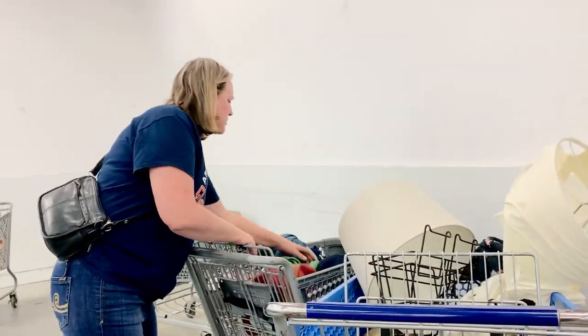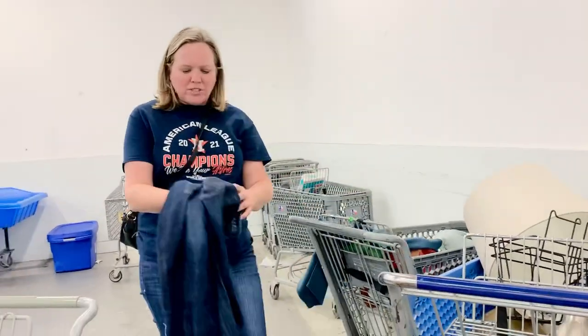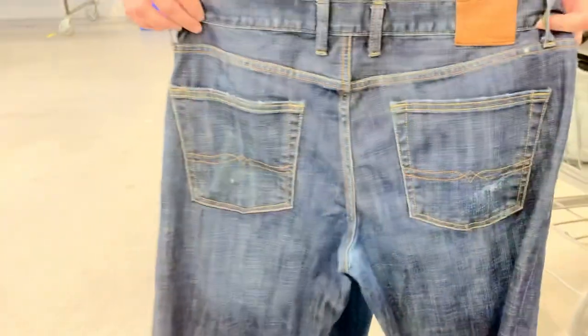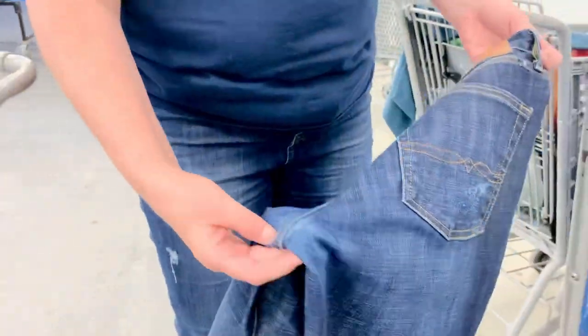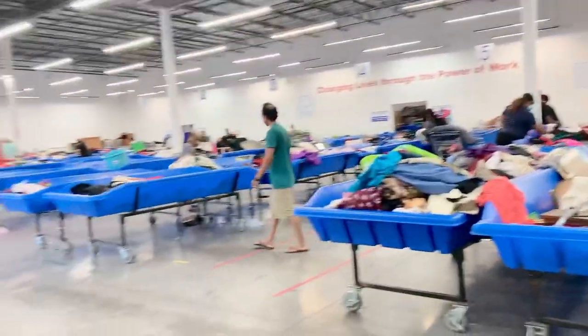I'm not getting as many clothes now. The jeans — these are Lucky Brand. Lucky Brand sells really well. It's got a little bit of distress here in the crotch though — I'm not sure. I'm going to say no because there's a hole. If it was Lucky jeans without the hole, then I would say yes.